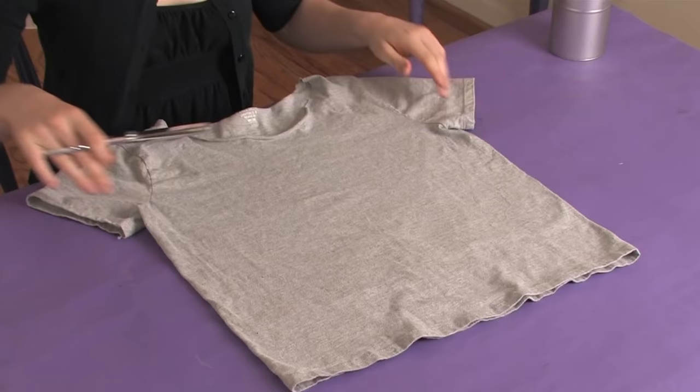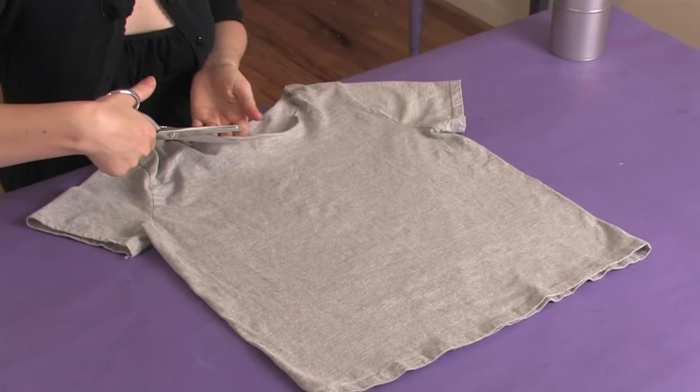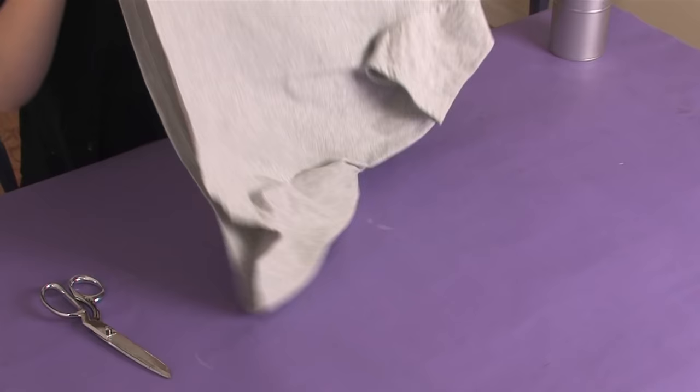Stretching is another thing that we're really going to be doing a lot of. The next thing we're going to do is decide where we want our cuts. So we're going to take some right down the middle here.